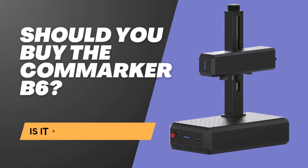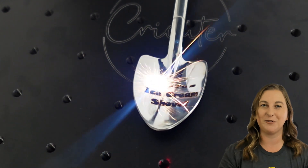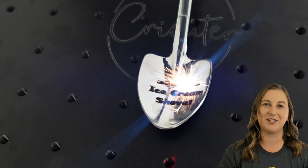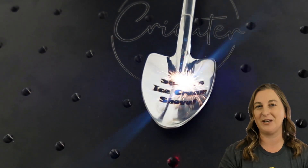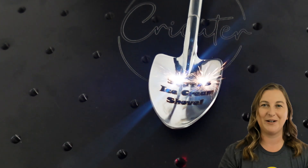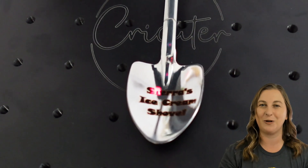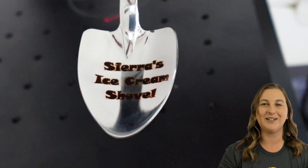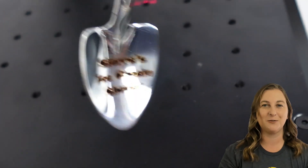So why choose the Konmarker B6? If you're shopping for a fiber laser that balances speed, power, and ease of use, this one's hard to beat. Its Galvo technology, powerful 20-watt laser, and handy features like autofocus make it a top pick for both beginners and pros. Whether you're engraving metal, plastic, or other materials, the Konmarker B6 delivers quality results in record time. If you want to learn more about this awesome little laser engraver, click the link in my video description, and don't forget to enter my exclusive promo code.